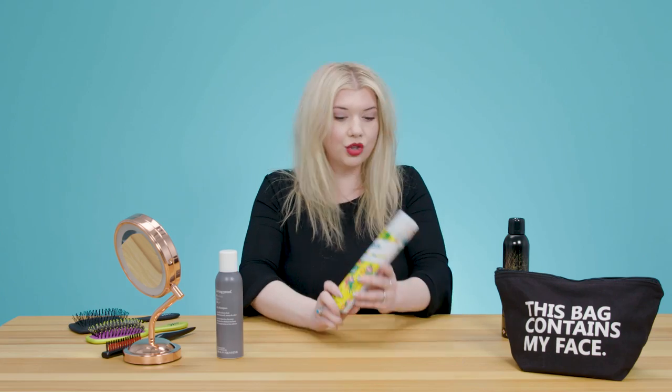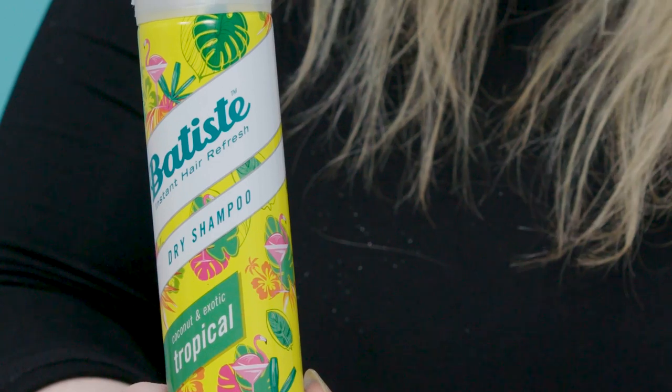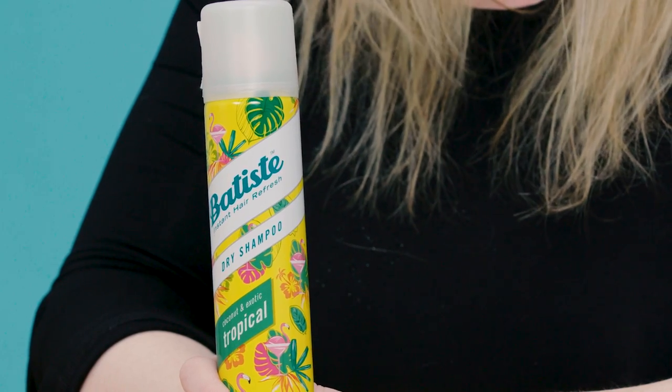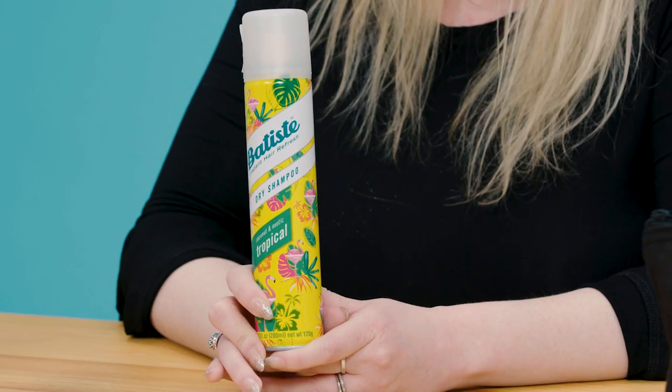Our next dry shampoo that we love is the Batiste Dry Shampoo. This is our best budget buy — it's under 10 bucks and it also works very well. It's available in several different scents, which is nice. I think scent is a big thing with this type of product because you can smell it in your hair all day, so that's a definite plus from this one.